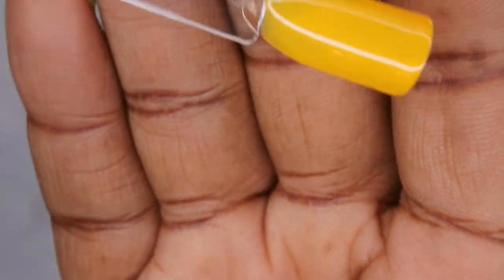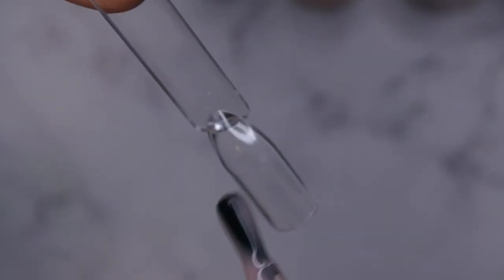Next we have Fries Before Guys — oh, that's a pretty yellow! Really pretty, self-levels beautifully. Quite nice. Next we have the builder gel in Light Beige — you can see it is of a thicker viscosity. I'll be interested to practice building on the swatch stick.